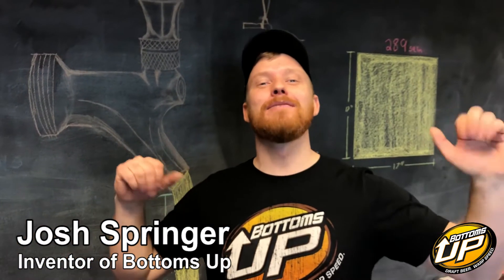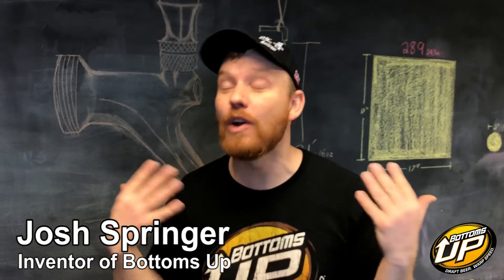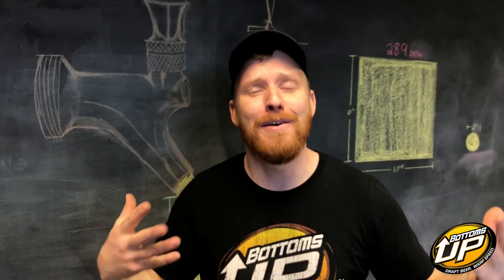Hey, it's Josh, inventor of the Bottoms Up Beer Dispenser, and today my feelings are hurt. You see, a craft beer lover was going on and on online about how he would never drink a craft beer out of our system because it's just not the proper way to pour a draft beer.